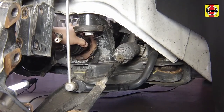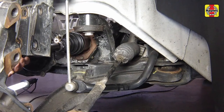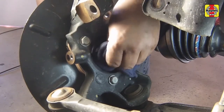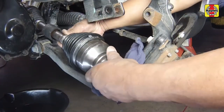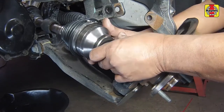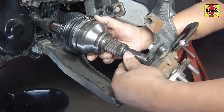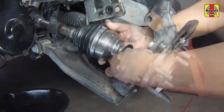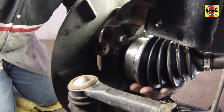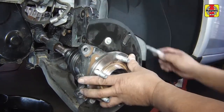Push the inner CV joint in all the way, then pull outward on the inner CV joint to ensure that the snap ring is locked into place. Clean the splines on the steering knuckle, then clean the outer CV joint splines. Insert the outer CV joint end of the drive axle into the steering knuckle, first making sure that the washer has been installed onto the outer CV joint prior to inserting. Align the steering knuckle holes with the ones on the strut, then insert the studs.